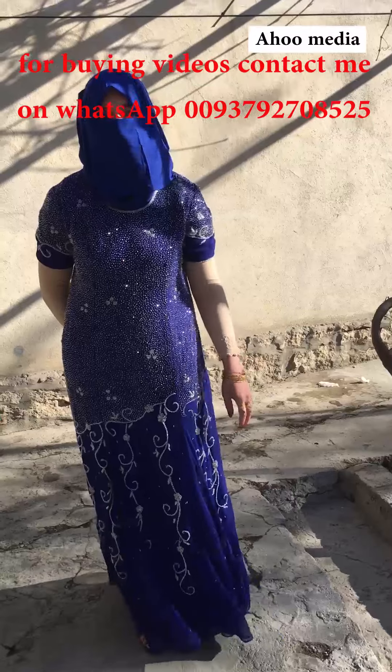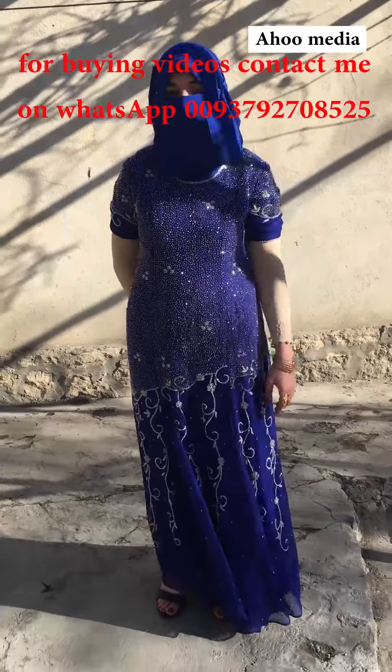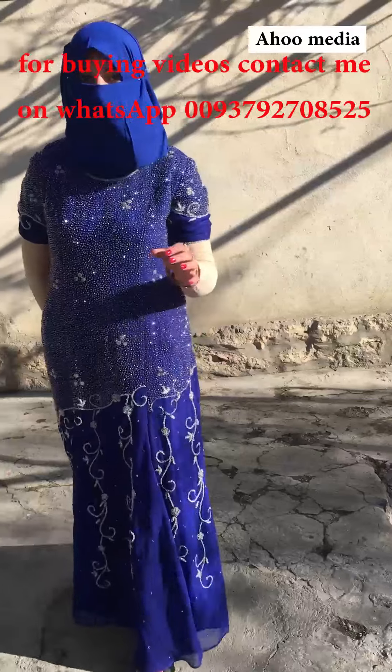Hello viewers. Welcome to the Ahu Media YouTube channel. Today, as you are seeing, I am going to butcher a goat.